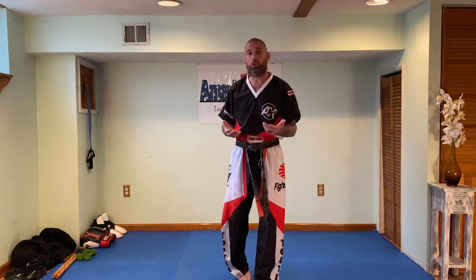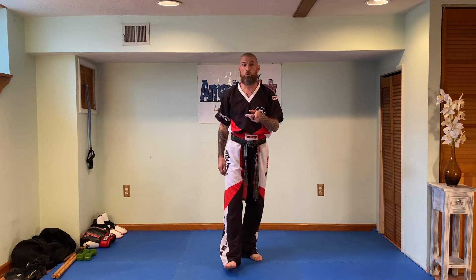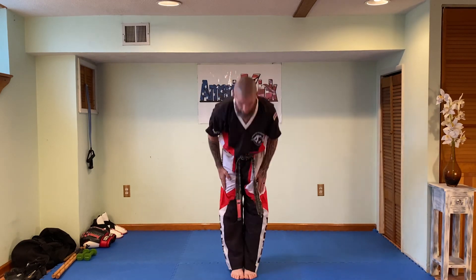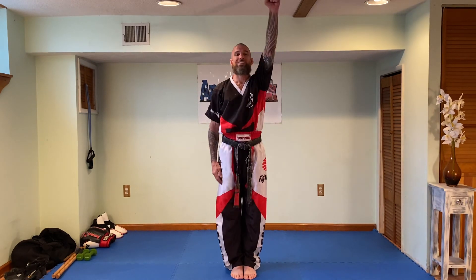Open your minds to any Kenpo techniques that involve you wrapping your arm around the neck and choking — any one of those can turn into an elbow strike. Get to work and have some fun, everybody. Thank you so much. Asa.